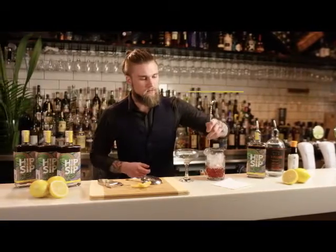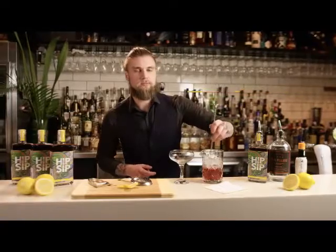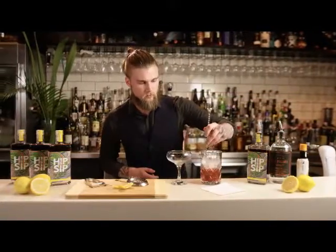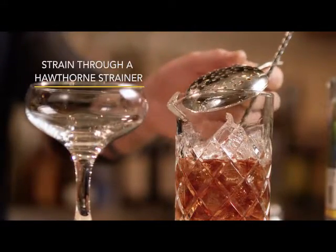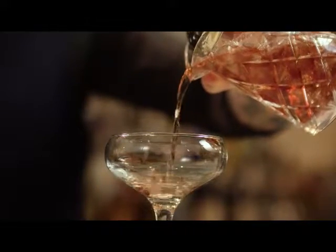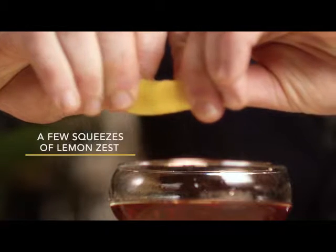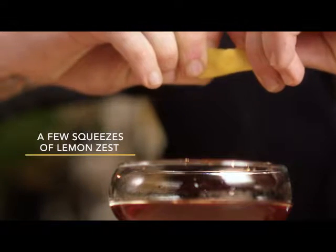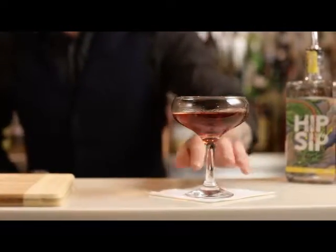We will stir this drink down over ice for approximately 40 rotations so as not to over-dilute the drink, just merely chill it. Strain through a Hawthorne strainer and finally express some of those lemon oils over the top — and there you have the Port Side. Enjoy.